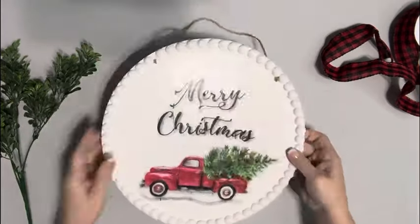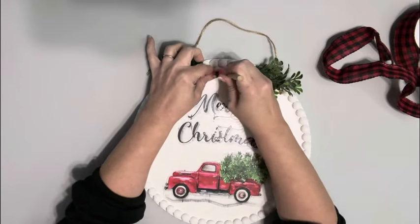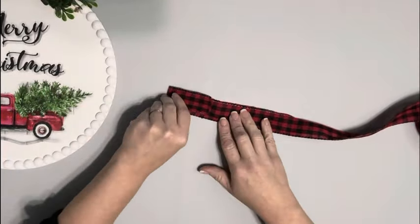Next I'm taking some greenery and hot gluing it to the top right below the beads. Next I'm making a bow — this is one and a half inch wire ribbon and it's the same on both sides.